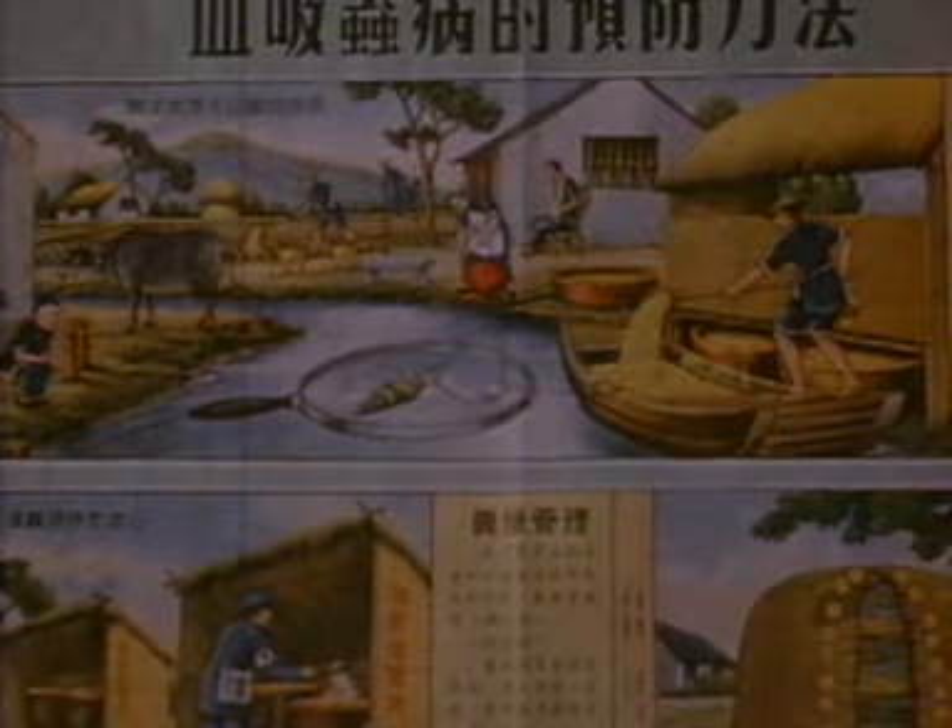Official notices, pamphlets and posters are also used in an attempt to increase local awareness in endemic areas.